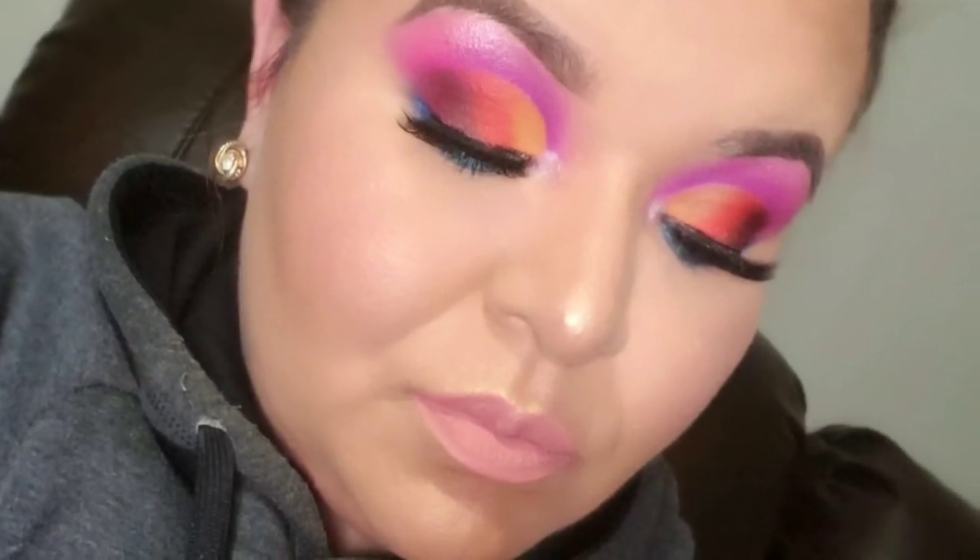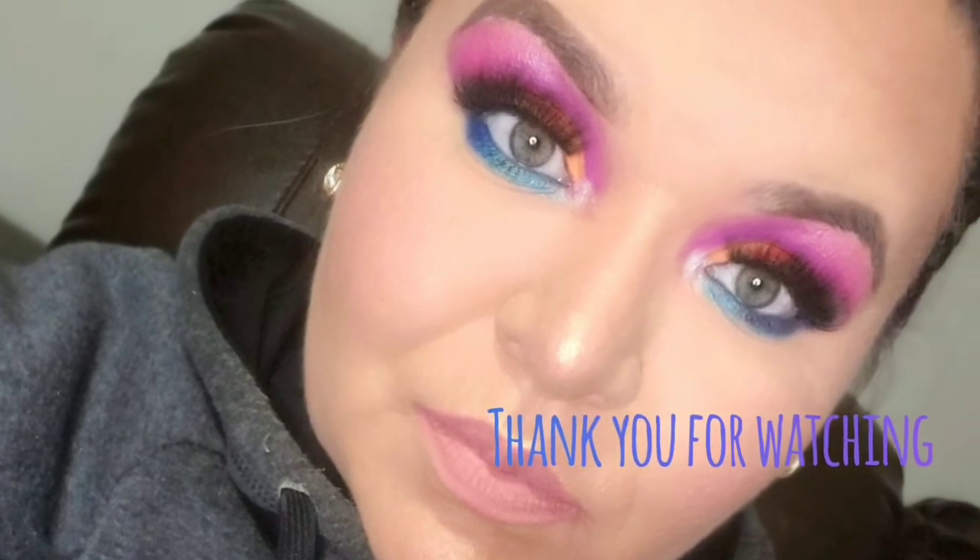So this is the look — I hope you guys enjoyed it! Please don't forget to subscribe if you haven't done so yet and give me a thumbs up. I am very thankful for all the love you guys have shown me, so please keep giving me your support, and I will see you guys in the next video. Thank you all so much for watching!